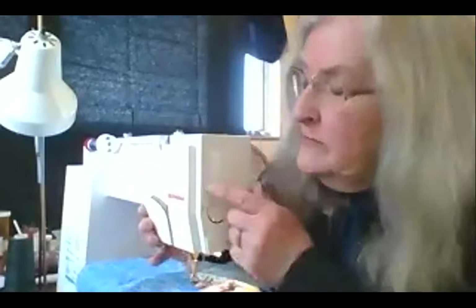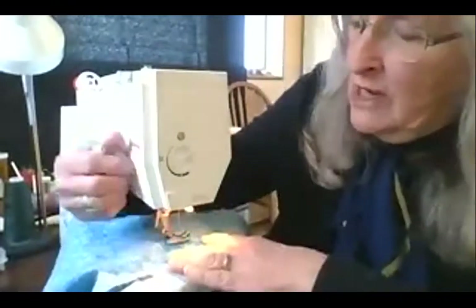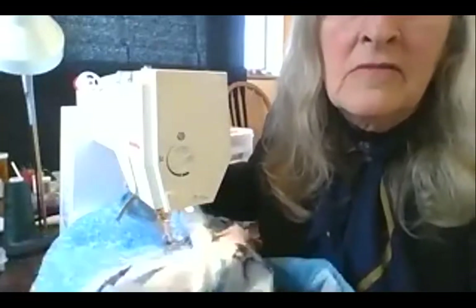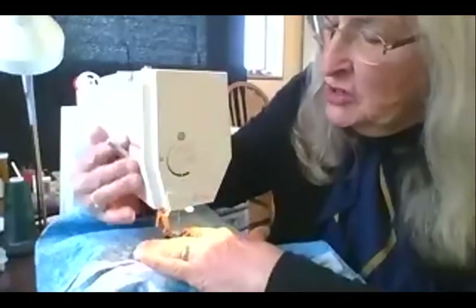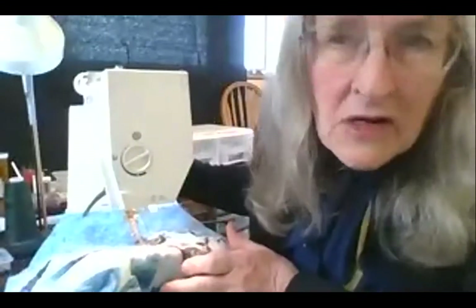On the sewing machine, where your presser foot meets the fabric, I loosen the pressure on the presser foot so that the fabric slides around. When I put the presser foot down, I can still move the fabric.